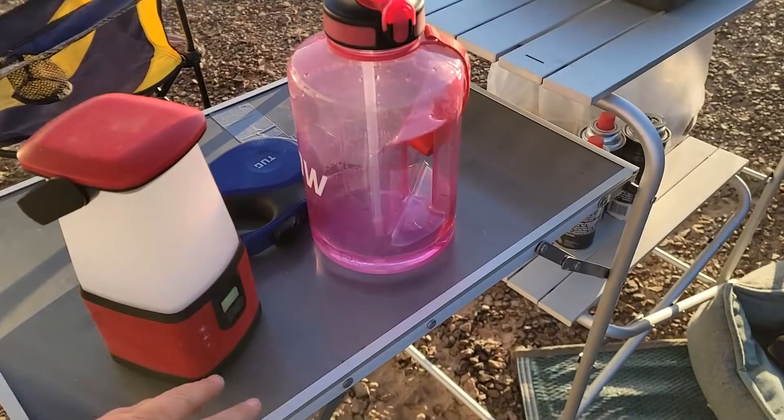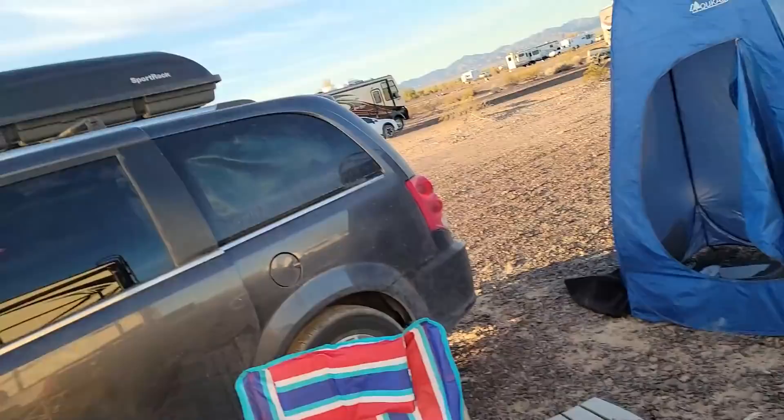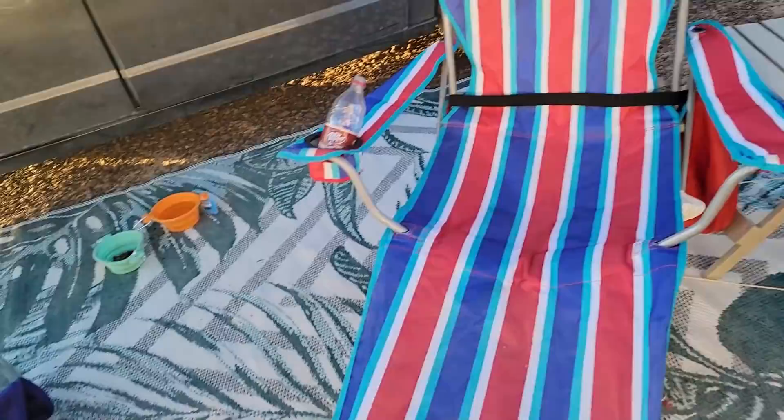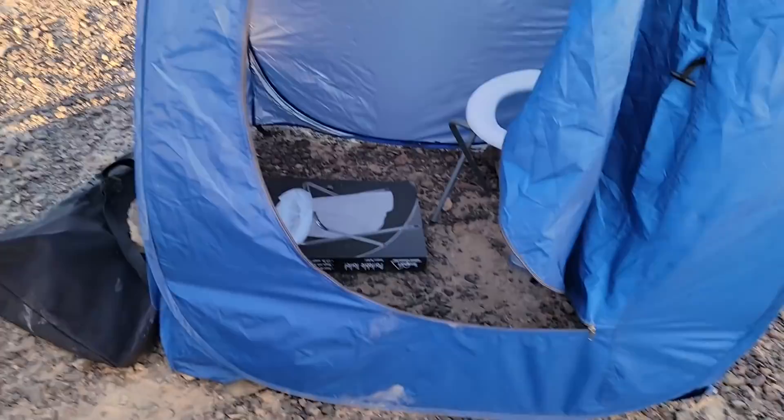First, we'll start on the outside. This is my kitchen — I got it off an auction for $20 and it has my butane stove, giving me lots of storage outside to cook on. This folding chair is probably one of my best purchases; I paid $2 for it at an auction and it's the most comfortable folding chair I've ever sat in. We've also got Charles' bed and his food bowls here, and this is my change tent and bathroom.